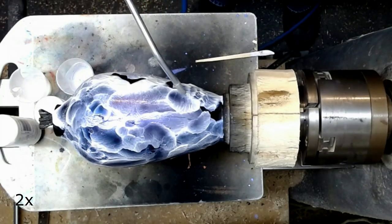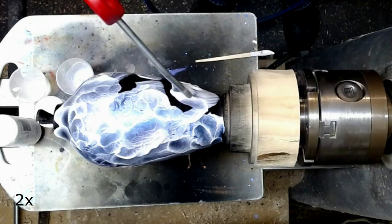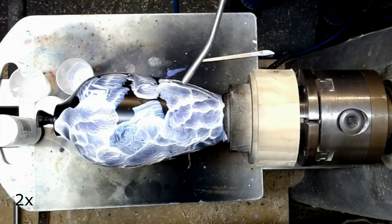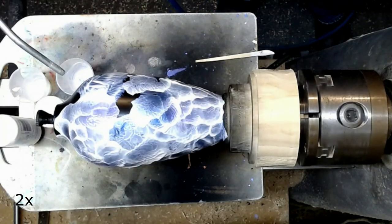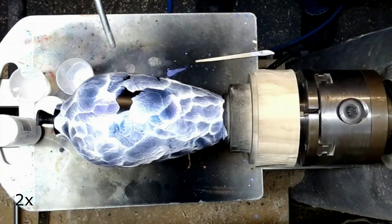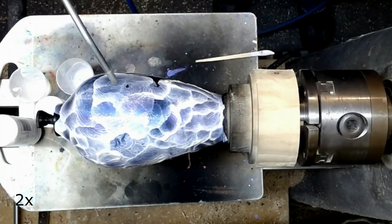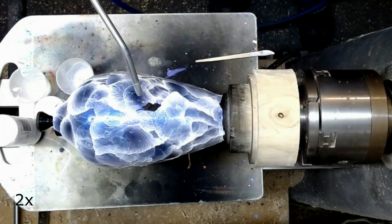As you can see, by using a flow medium it is very easy to move the colors around with the air pressure from the air gun. The biggest problem is to avoid too much pressure from the gun.